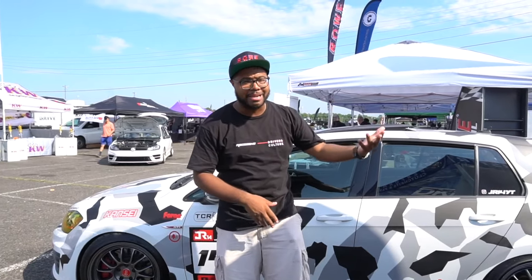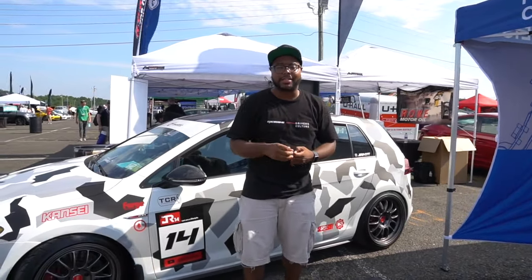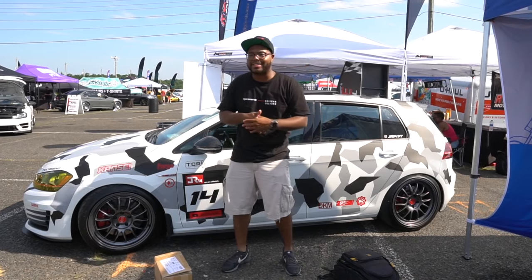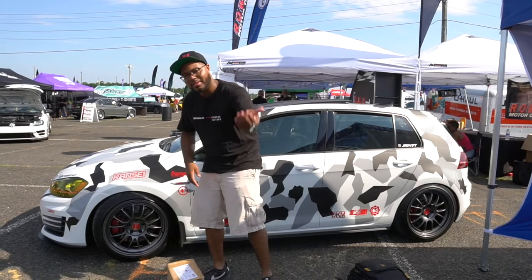Hey guys, welcome back to JR14. I'm at Waterfest 25, between the DKM booth — I was at that booth last year — and also at the Rova motor oil booth. It's kind of ironic that they're right next to each other. I put out something on Instagram — I wanted to do a little install for you guys at the show so you can see how I film and operate. We did the pin alloy carbon fiber mirror cap covers for the Mark 7 MQB platform. They sent me some new stuff — I don't know if they're for sale yet — but he's like, 'Do you like these?' I said these look fire, nobody's got them.